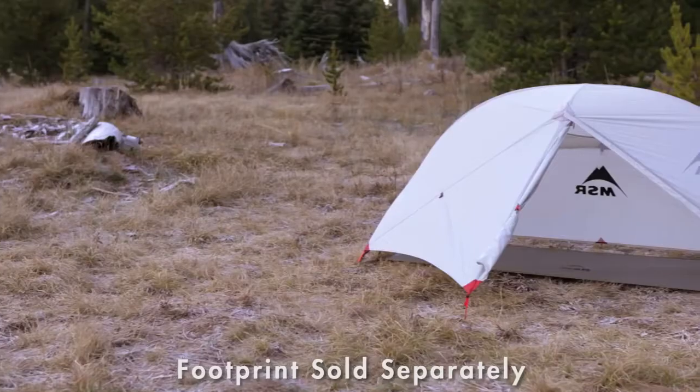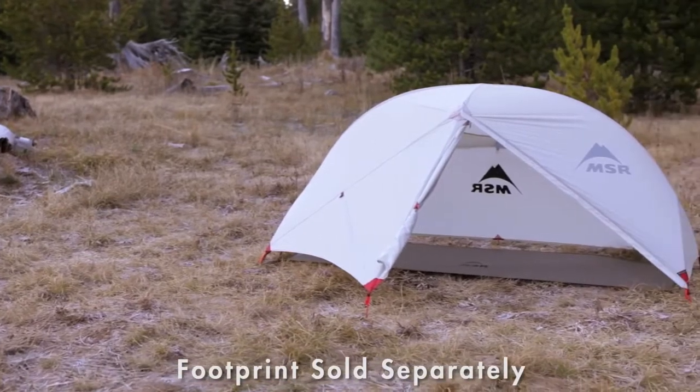If you're a minimalist, you can go even lighter by setting it up in one of two fast and light modes. The Hubba NX is not only ultralight, it's the most livable solo ultralight tent, and here's why.